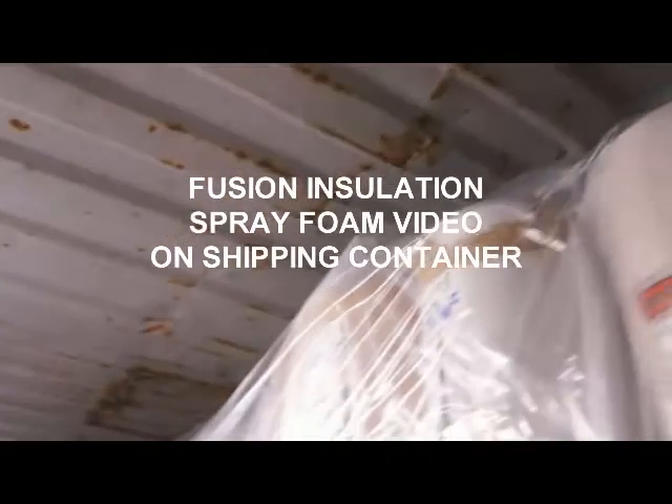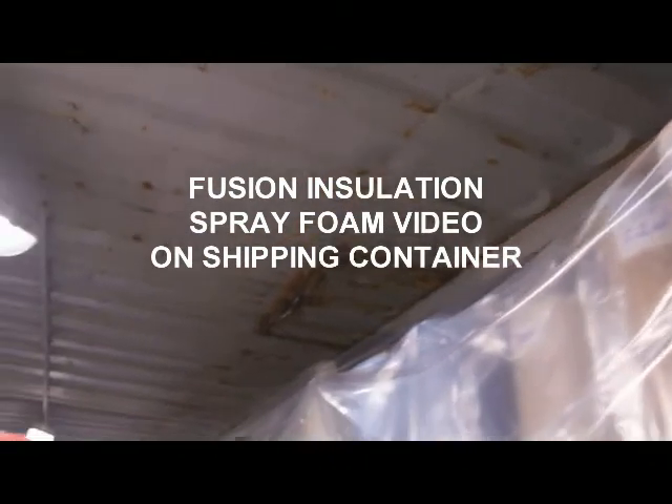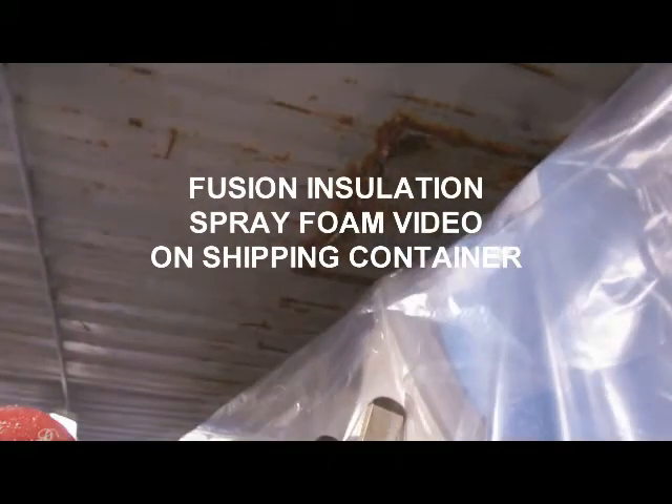Hi, welcome to this video. Here we're introducing you to spray-on insulation for metal containers.